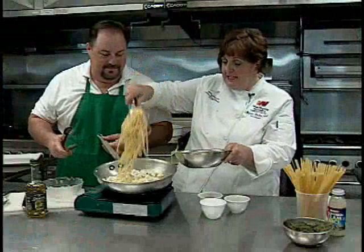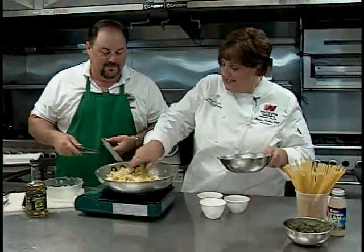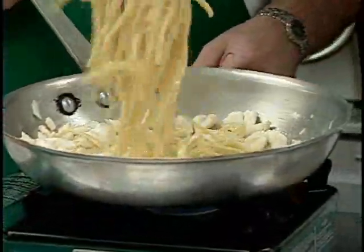Add your al dente pasta — I've chosen a fettuccine noodle — and just toss that together. This smells wonderful, Marian. We should really have smell-o-vision. Oh, we should, Dominic. It would be wonderful.